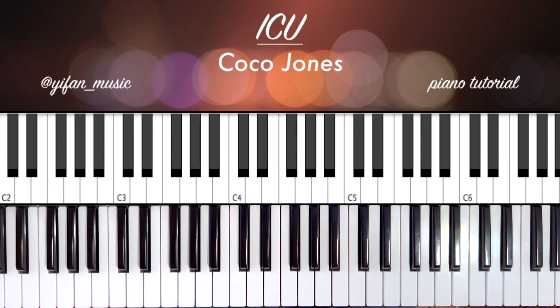Hello everybody and welcome back to my channel. I hope you're having a great day. Today we're going to be doing a piano tutorial of 'I See You' by Coco Jones. As always, if you enjoy this please like, share, comment, subscribe — and let's get started.